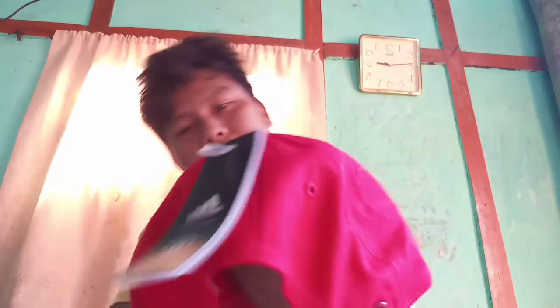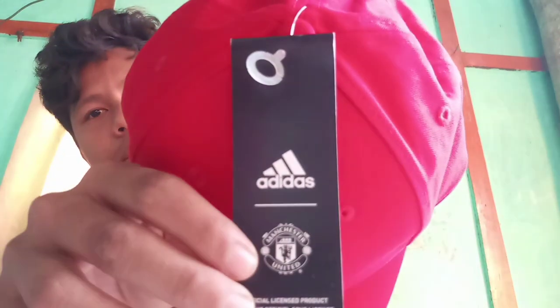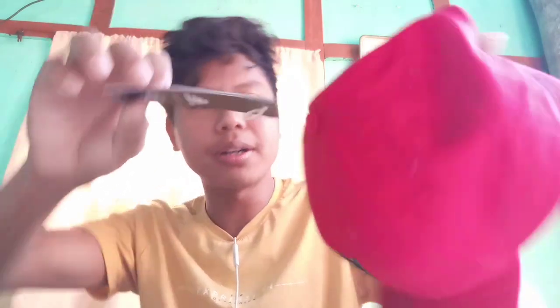So guys, you can see the goods I'm going to unbox today. What is this? You all know it. This is nothing but a cap — you all have seen it. This is a brand new one. The goods I'm unboxing today is a cap, and it is an Adidas brand. You can see it — this is a fully new one.